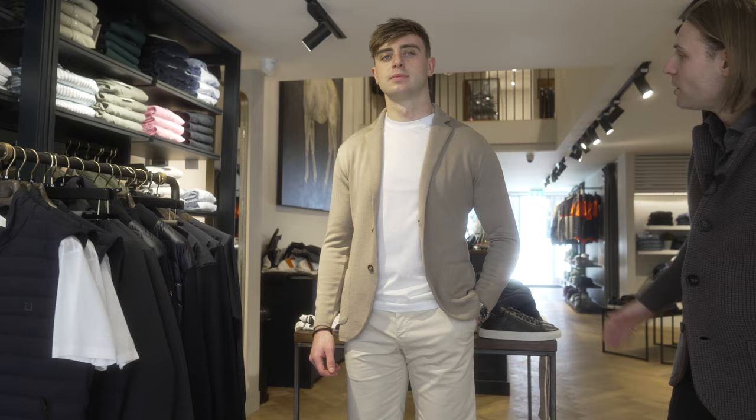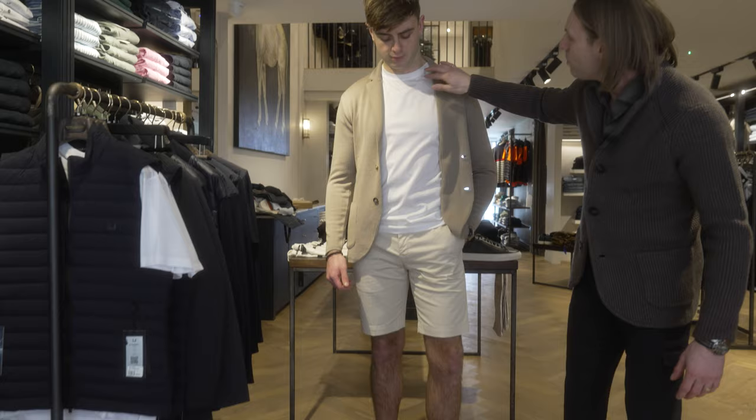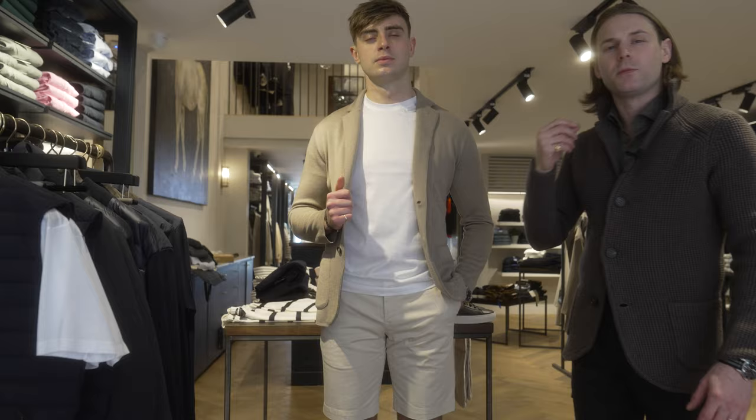This is a classic smart casual outfit. I'm going to keep it all tonal colours, which work really well for summer. I'm going to pair the swacket with a beautiful jersey cotton — a Filiscosio cotton from Grand Sasso. It's beautiful to the skin and it looks way better than a regular cotton t-shirt.